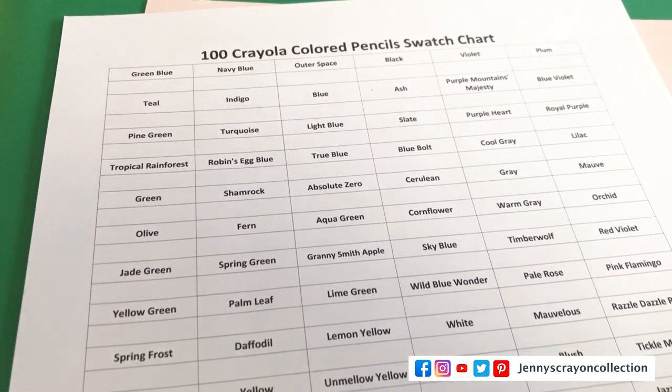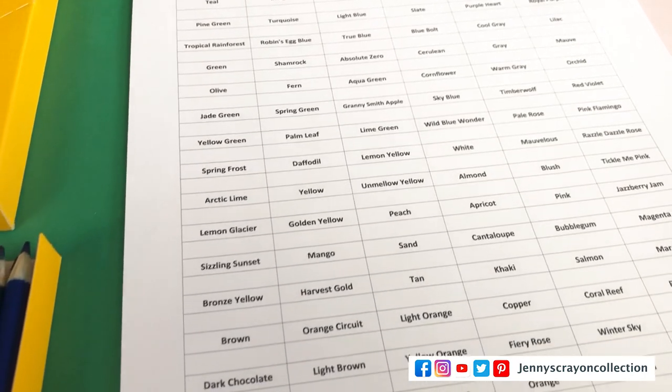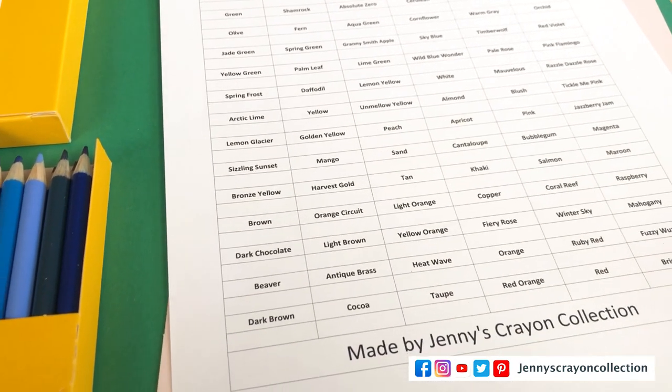I have a swatch chart — I have one for 100, but we won't do that today. If you download the 120 swatch chart, you will get the 100 with it. The two colors that aren't in the 120 are Robin's Egg Blue and Spring Green. Then there's 22 extra colors — they don't match up to the crayons.